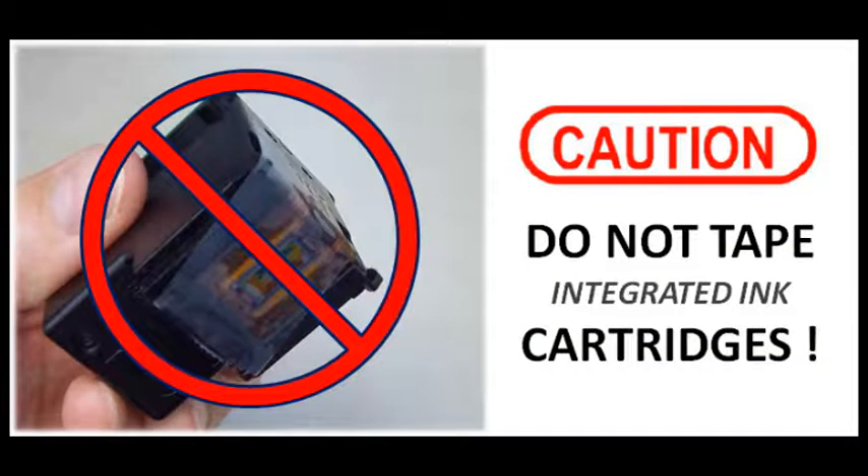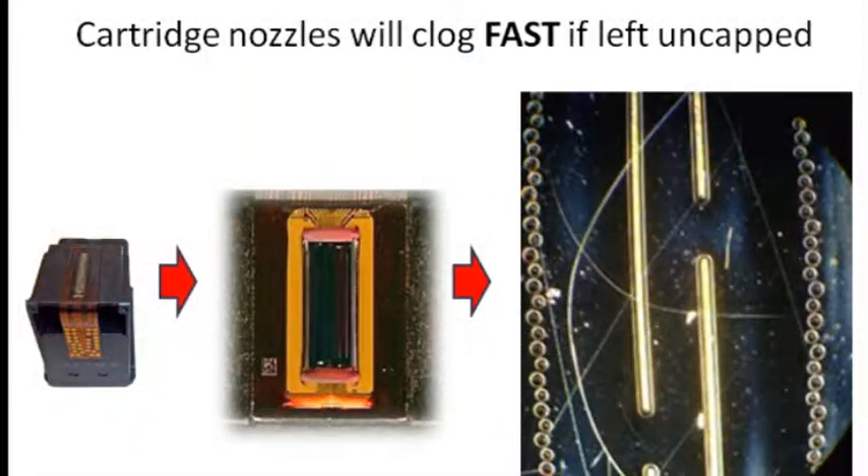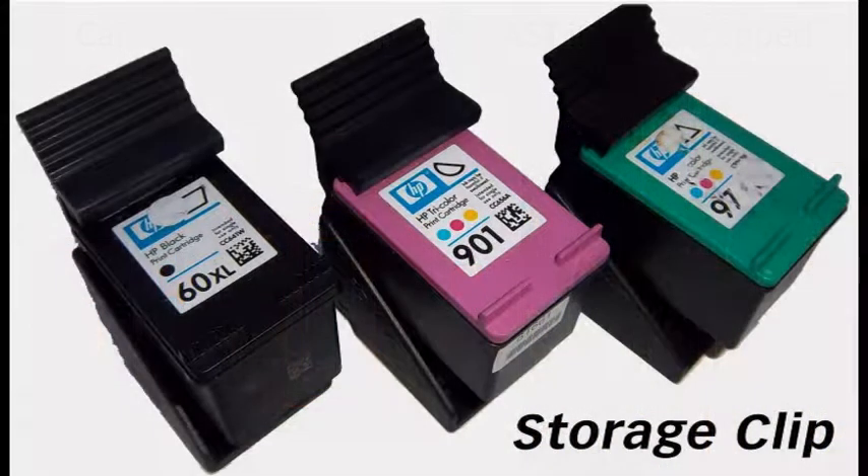Note: printer ink manufacturers use a special plastic tape that is not available at retail for purchase. If an integrated ink cartridge sits inactive for a period of time, ink may dry in the nozzles, effectively plugging them. Always store spare integrated ink cartridges in the storage clips provided during your first refill.